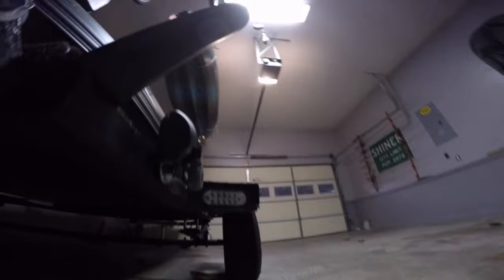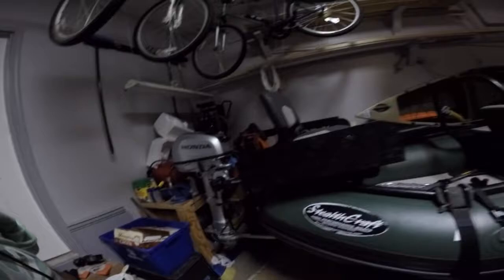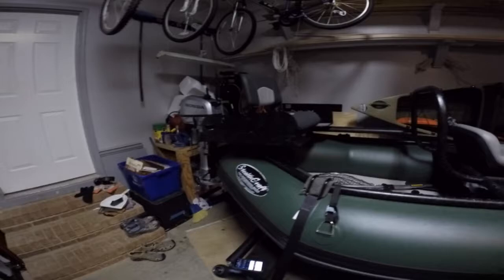The only disadvantage to that in my case is when I use the outboard — because you have holes in the bottom, obviously the outboard pushes the boat down into the water on the backside, so then you get some water down here on your floor when you're cruising with the outboard. But it's not a big deal.